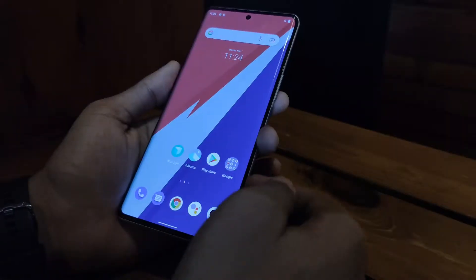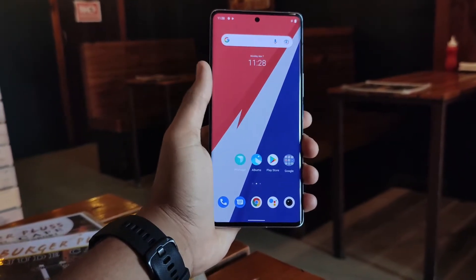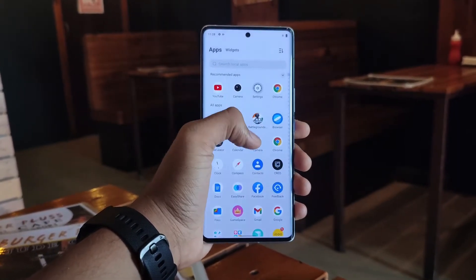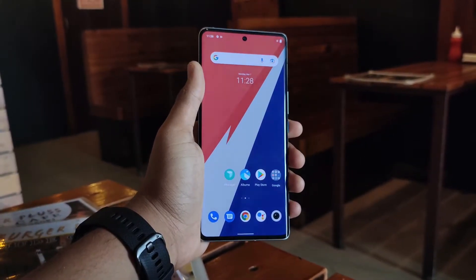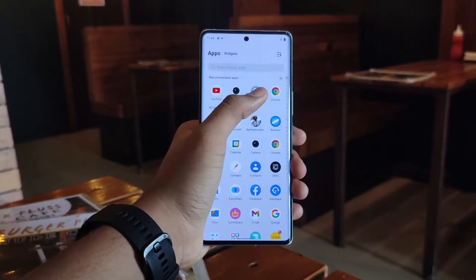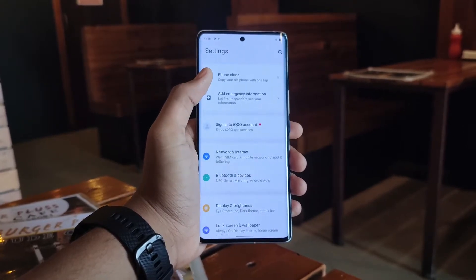It has a huge 6.78-inch display. It's a 2K display with 518 pixels per inch. It offers maximum brightness, a 120Hz refresh rate, and HDR10+ support. Overall, it's a flagship display with all these features.